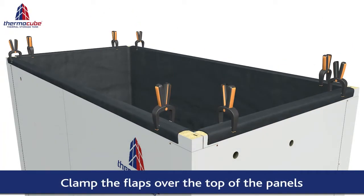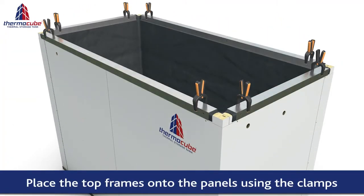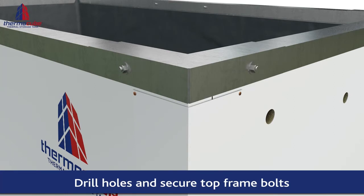Take care not to allow any sharp objects to puncture the liner. The top frame is then fitted over the liner and corner pieces are added to stabilize the frame. The frame is secured by drilling holes in the panels and fitting bolts into the holes.